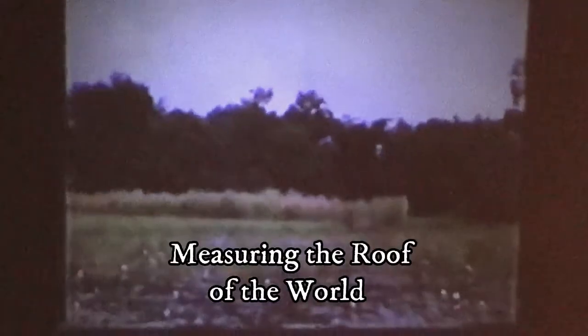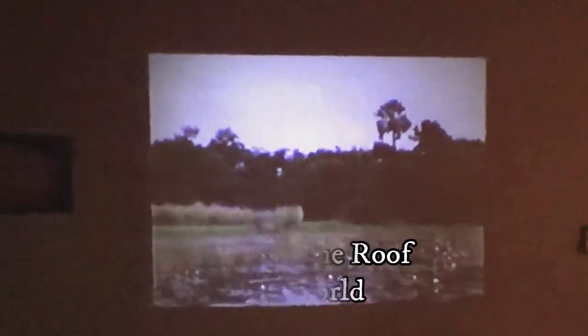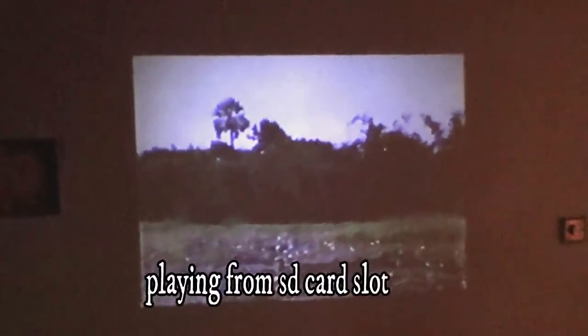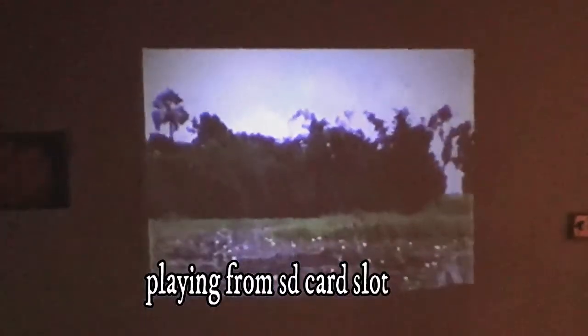This is an old VHS tape I got years ago. It's about measuring the world — measuring Everest and the highest mountains. After 17 years and 1,000 miles of progress.